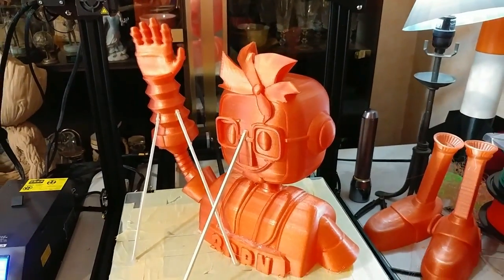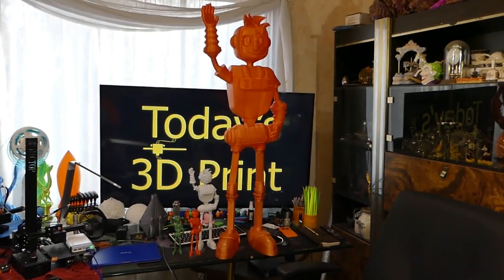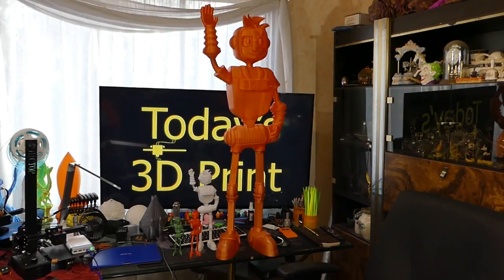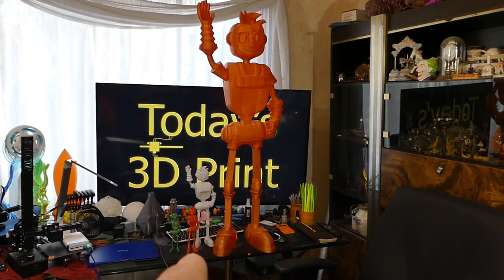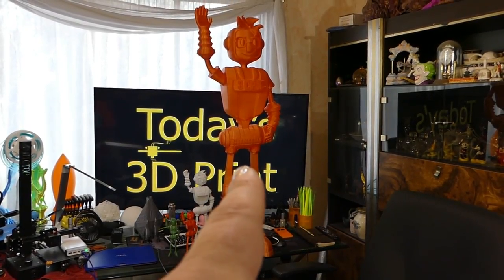You're screwed — bow to your robot overlords, the Joel Bot army. That little itty-bitty one down there is the 100 percent, then 120 percent, 220 percent, and 665 percent.